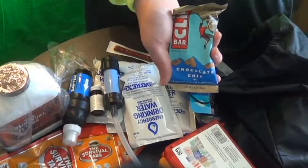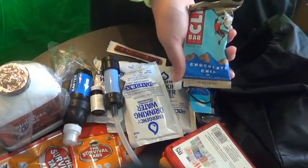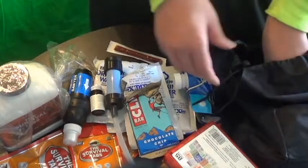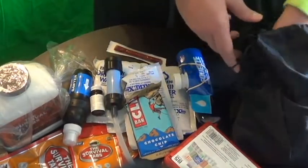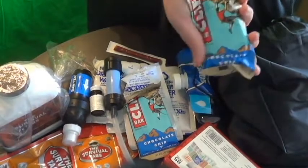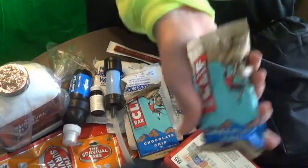Clif Bars — because personally I like Clif Bars. Chocolate chip was one of my favorite flavors, so I bought a pack of six for only around five bucks.